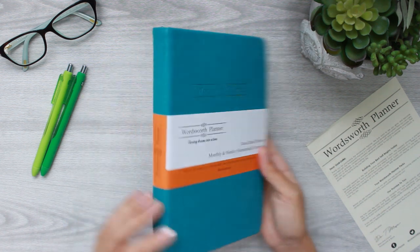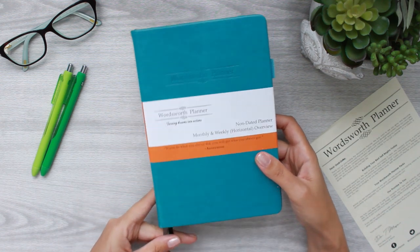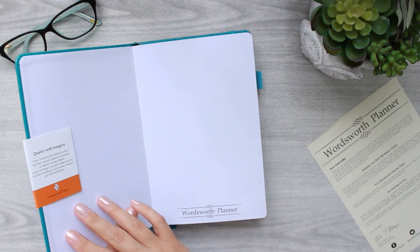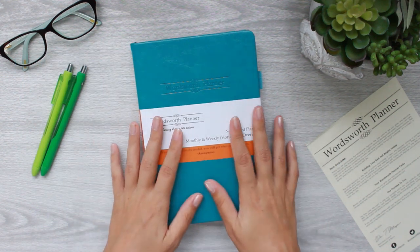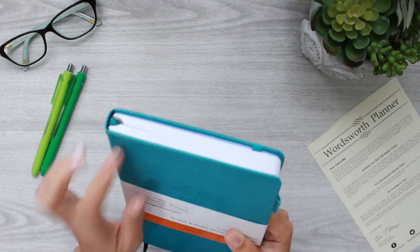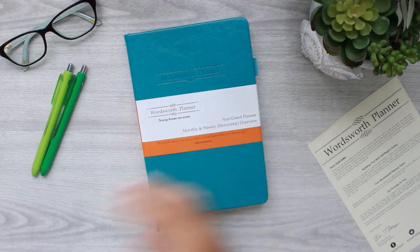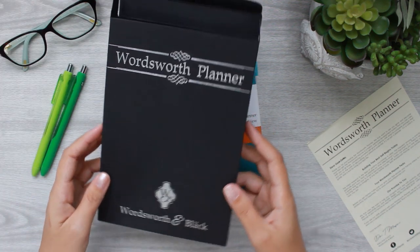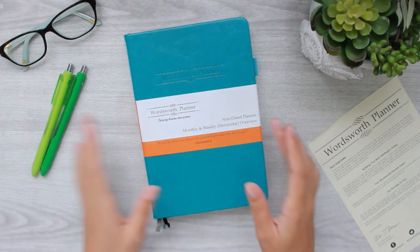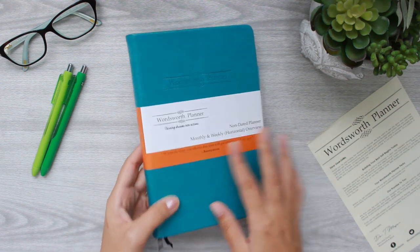It's got some really awesome tips and tricks in here for how to begin to use the planner, and there's some great information we can talk about later, including where to find them on social media. I have the turquoise color here, which I haven't seen too many people with. I absolutely love it. I believe this is an A5 size, which is a really really nice size planner.